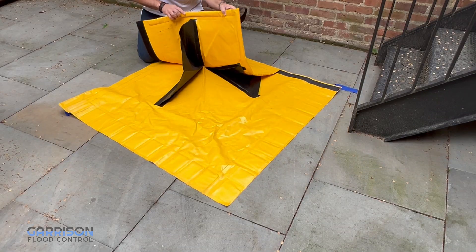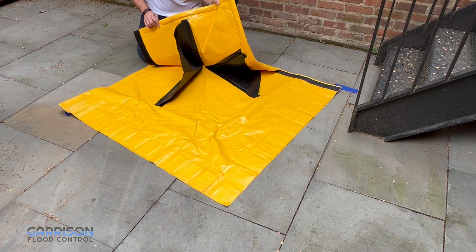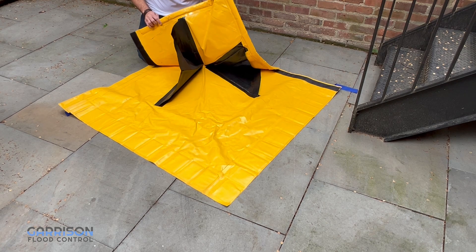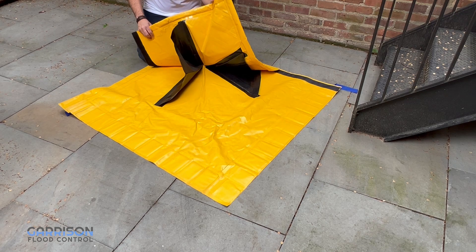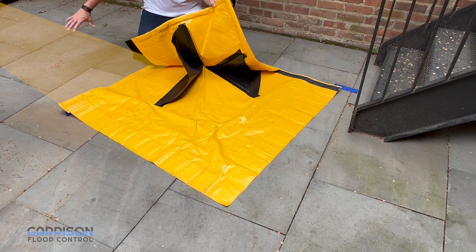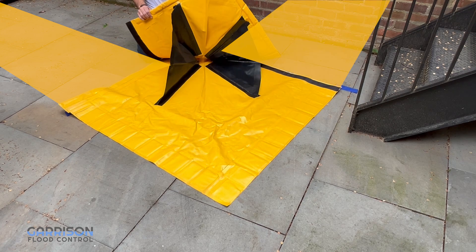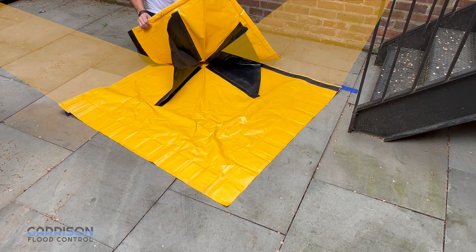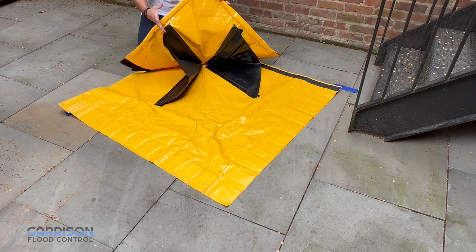What I have here is the Stingray outside curved corner piece. This is a really interesting piece because what it does is enable you to make a 90 degree turn around a structure. So if you're doing a perimeter of a building, you have a run of Stingray on one side, a run of Stingray on the other, and you can connect these two to prevent leakage at the corner and provide a 90 degree turn and perimeter around your entire property.